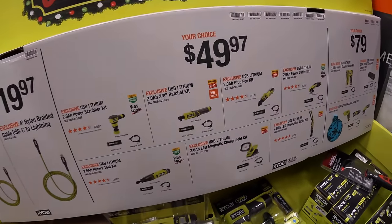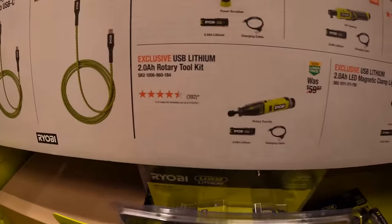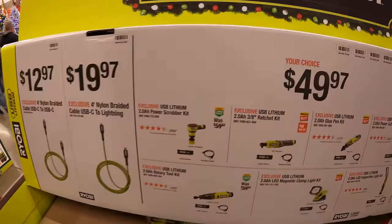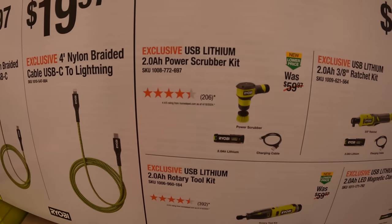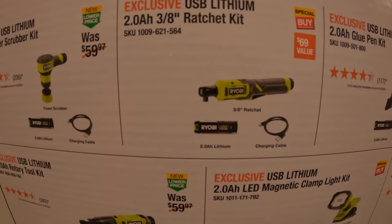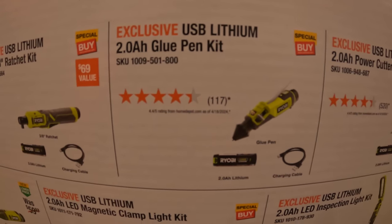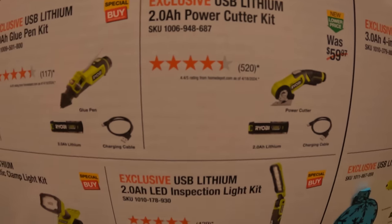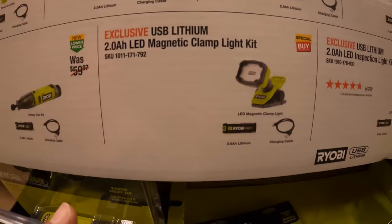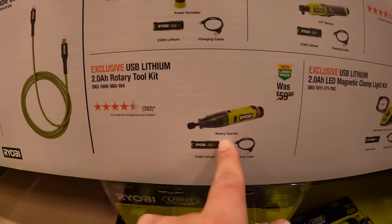$49.97 your choice for Ryobi's USB Lithium lineup. They have the power scrubber as a kit, 3/8-inch ratchet as a kit, glue pen, power cutter, inspection light, clamp light — which I like that design — and the rotary tool.